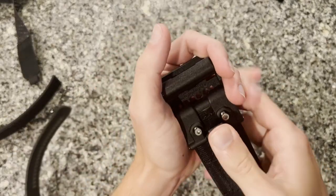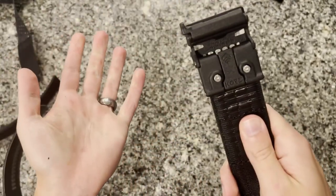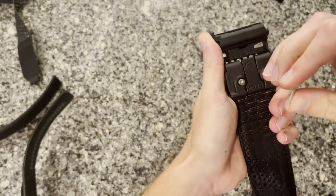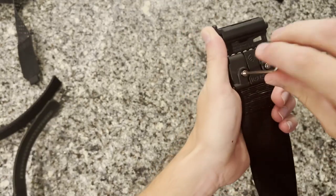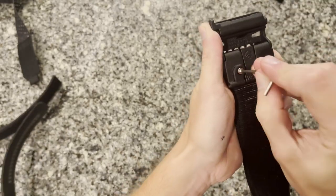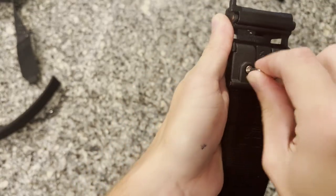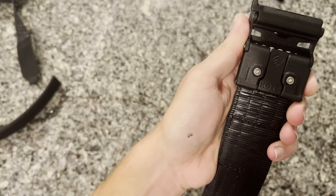Once the buckle is fully seated, clamp down on the teeth — it's a tough fit but you'll get a nice snap, and the buckle probably isn't ever going to come out of there. Then lightly torque the set screws down until they're flush with the back of the buckle. Use only the included allen key here — do not over-tighten these screws, there's no need for it and you could damage the buckle. Just get them flush and you're done.